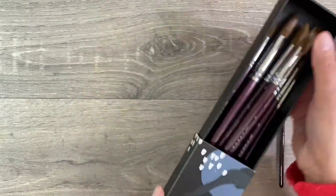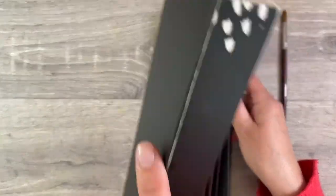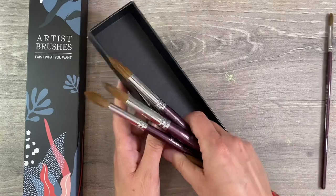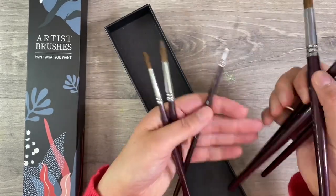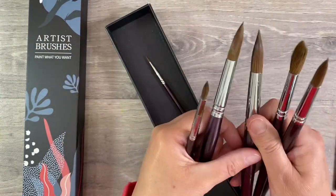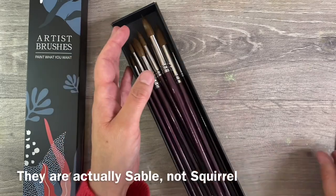This is the beautiful box that they come in — I just think the presentation is absolutely beautiful. I like the fact that they're in a box so I can keep them all together. There are nine brushes in total in this set, ranging from the smallest which is a zero up to the largest which is a size 16. They're just really nice to paint with — these are squirrel hair brushes — and these are the two that I've picked out to work on the project today.